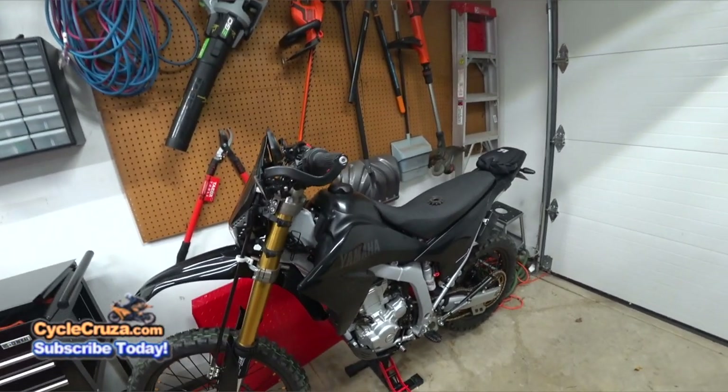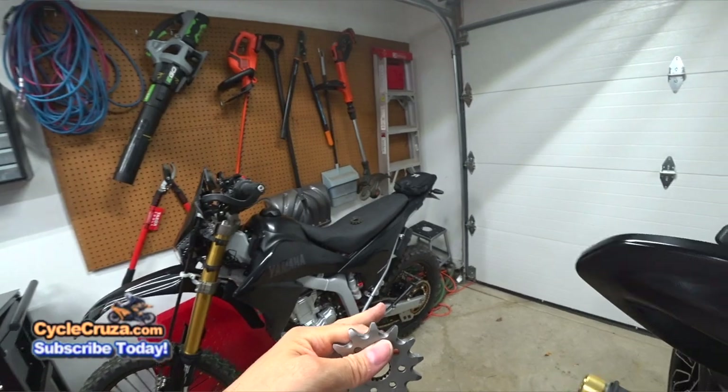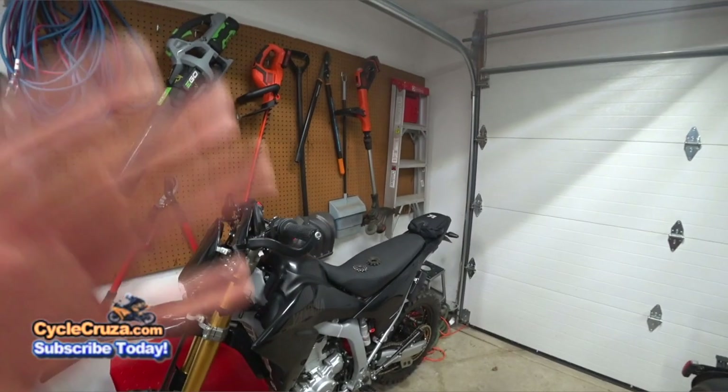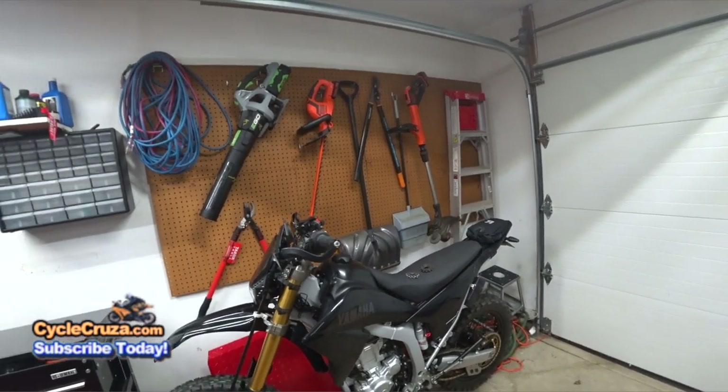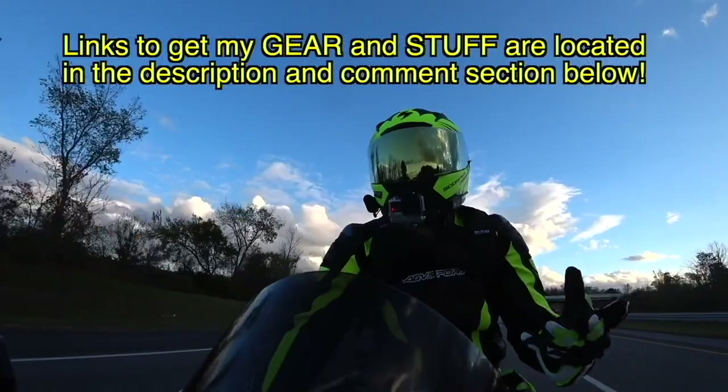I did send a detailed email to Pro X requesting compensation, and I included links to both videos — especially the one showing the chain was in alignment. I'll keep you updated on what's going on.